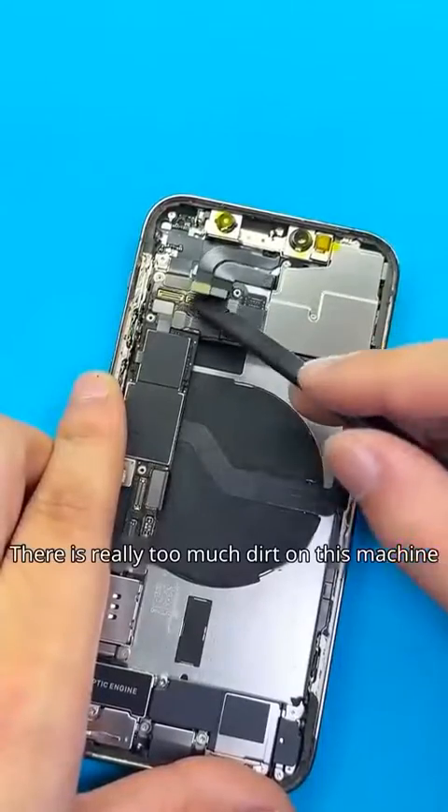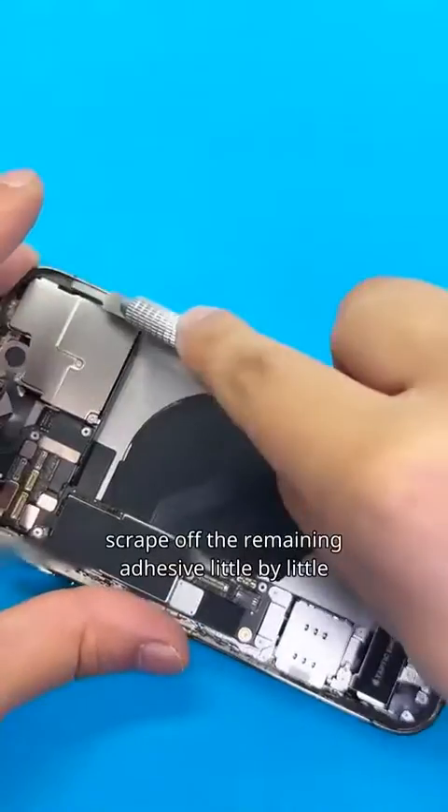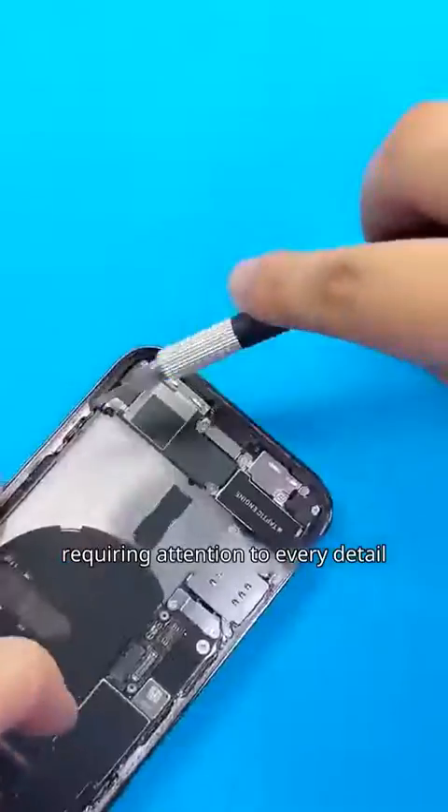There is really too much dirt on this machine, so I decided to remove the bottom component. Using a narrow blade, scrape off the remaining adhesive little by little. To carry out high-standard repairs is really not a simple task. It is time-consuming and laborious, requiring attention to every detail.